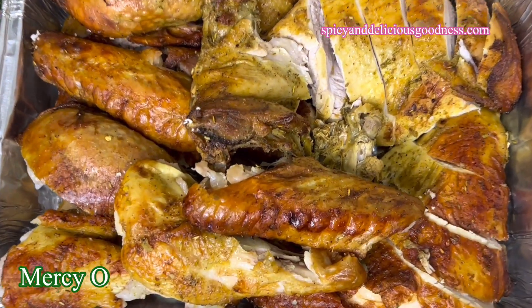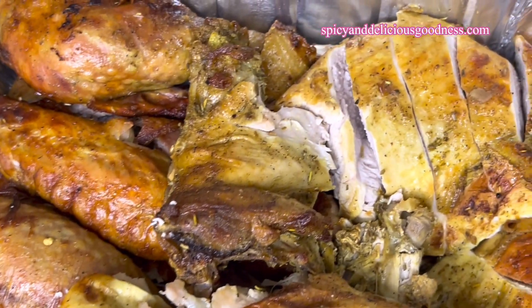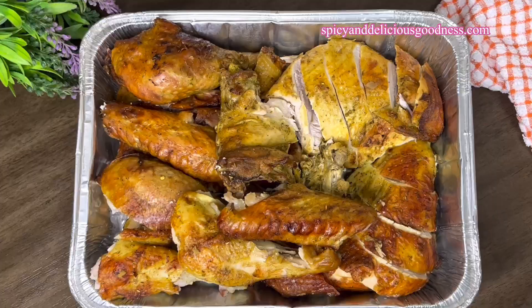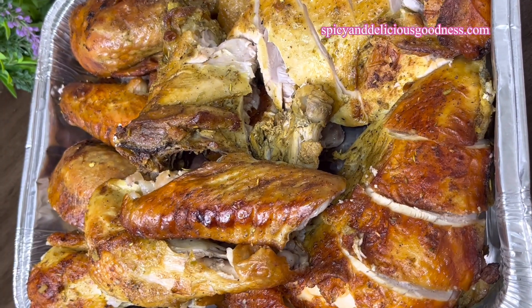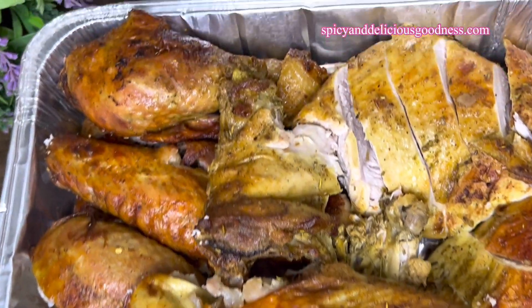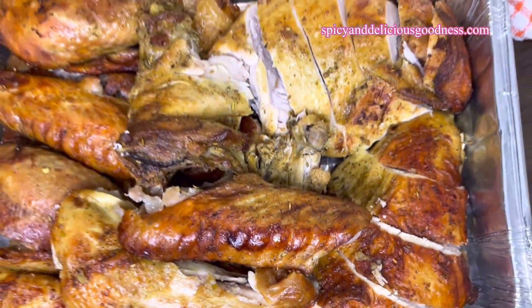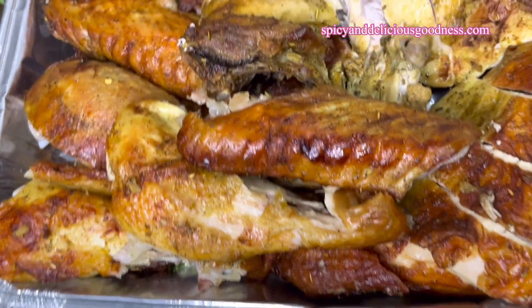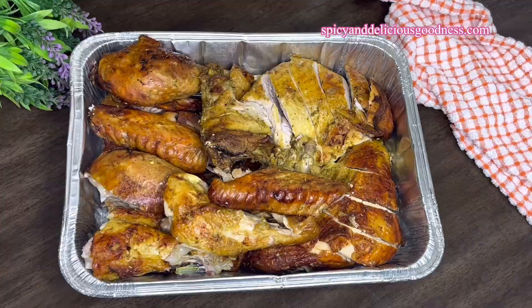Hello everyone, welcome back to my channel. If you are new here, welcome! Today I'm going to show you a quick and easy way to cook a very delicious, juicy turkey during Thanksgiving and Christmas. The turkey always takes most of the time and effort to make, but I'm going to show you a very quick and easy way to make it in no time, regardless of the size of your turkey.